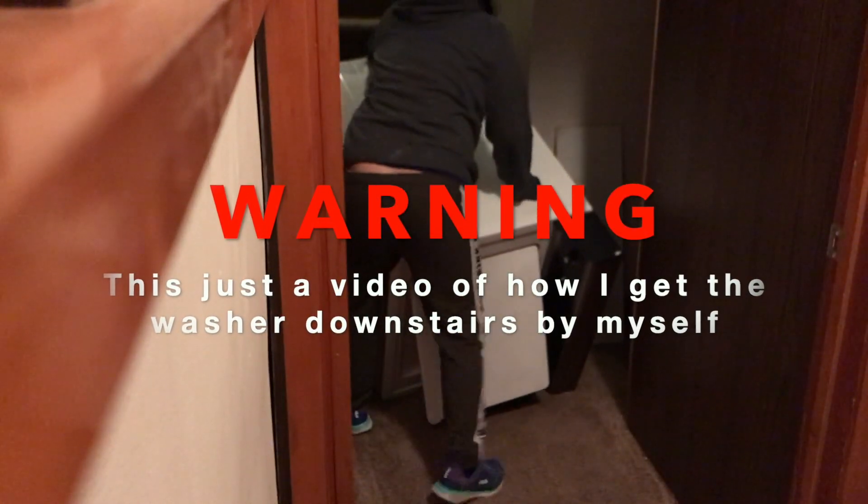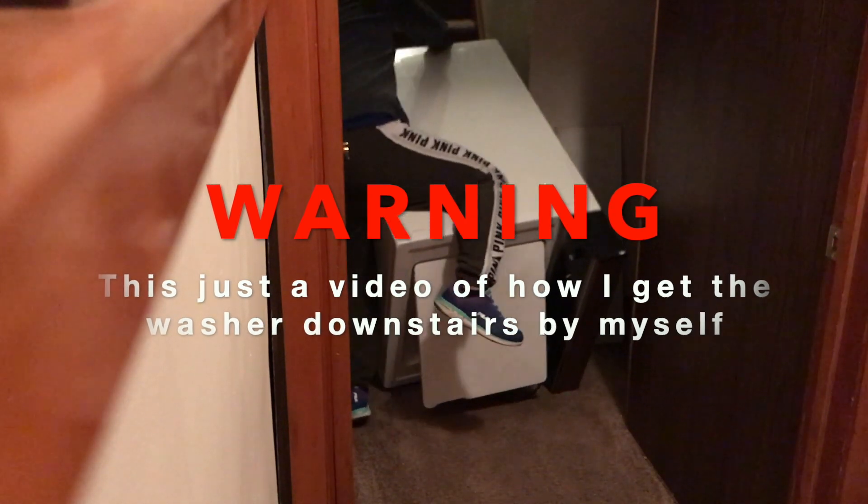Warning, this is just a video of how I get the washer downstairs by myself.